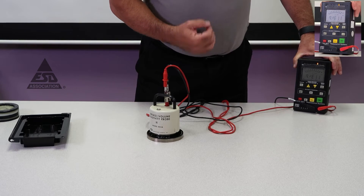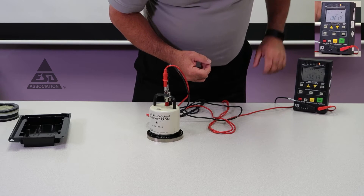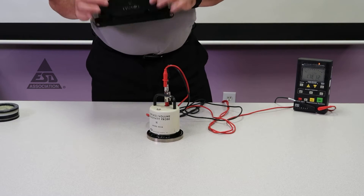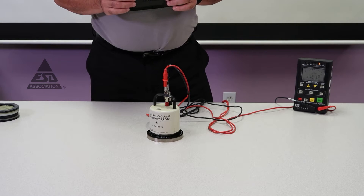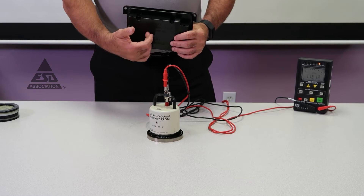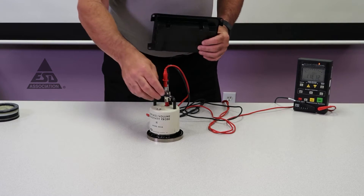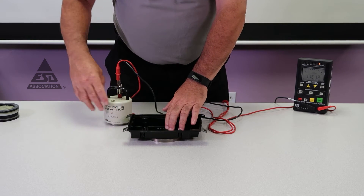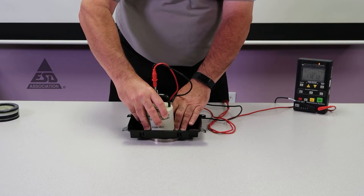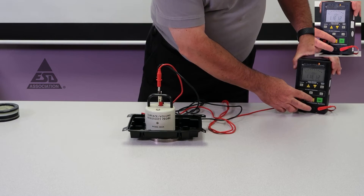We know the measurements will be accurate if they're less than that. The next two measurements are fairly simple. I have a sample — it should be just a flat sample. In this case we're using actual packaging material, which is very thin. To make the surface resistance measurement, simply place it down on our support surface and put the concentric ring on top, and we make the measurement.